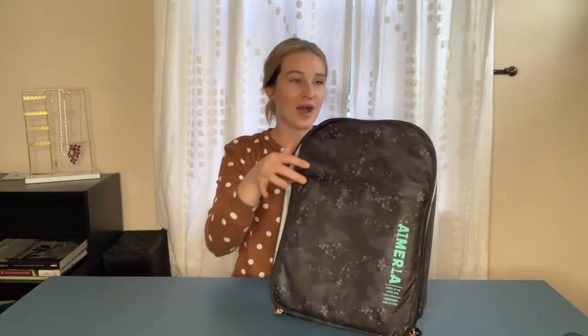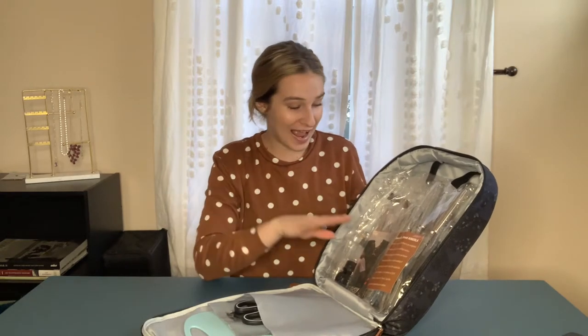Hey guys, I am excited to show you what's in this backpack here. I love the design of the backpack itself — I think it's super cute — but inside is what I'm so pumped about. I haven't opened it at all; I'm gonna open it with you and show everything that it comes with. This is an outdoor grilling set that is perfect for on the go.